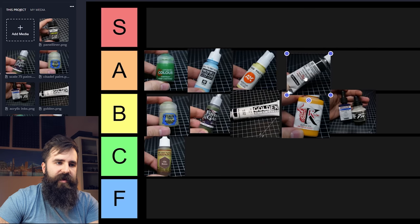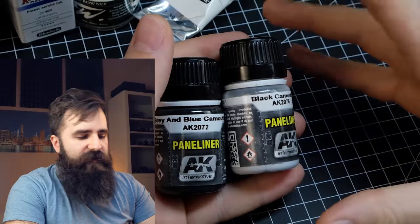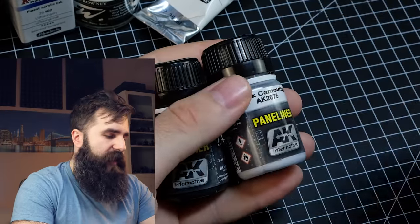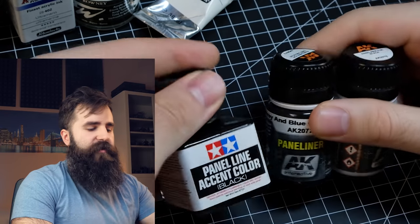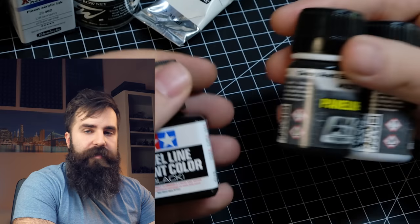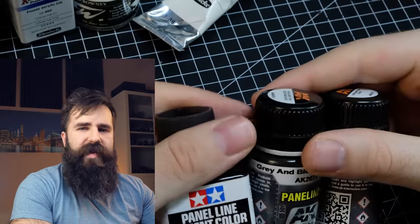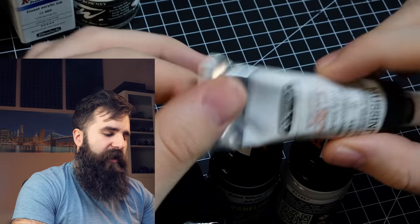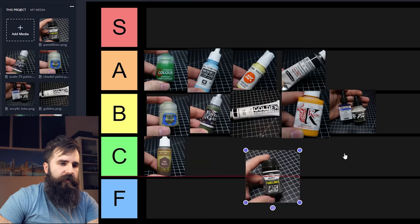A substitute for that are panel liners from AK Interactive — you can also use Tamiya panel liners. The great thing about these is that you already have the right amount of white spirit and pigments in them, so you don't have to mix it yourself. That also means you don't really have control over the intensity, which is what I like about the oil washes. Because of that I will put panel liner into B tier.